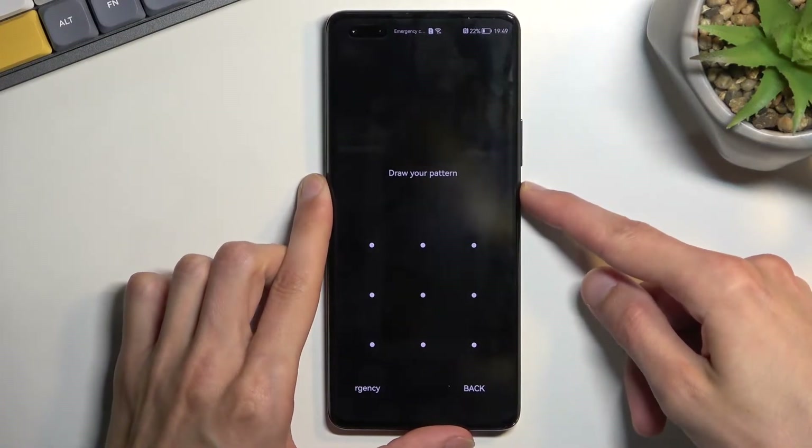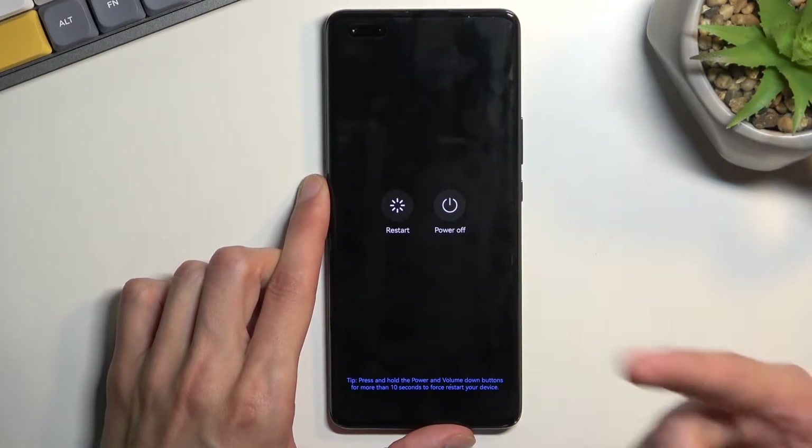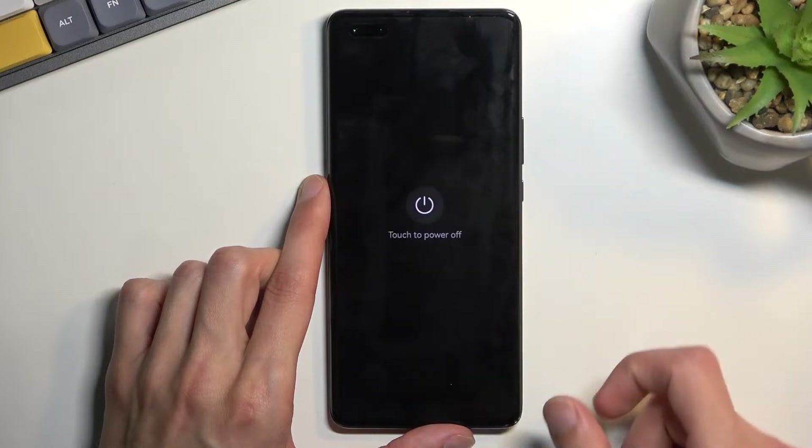So to get started, you need to hold your power key. Once you see your boot options, select power off.